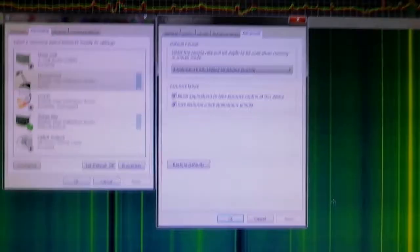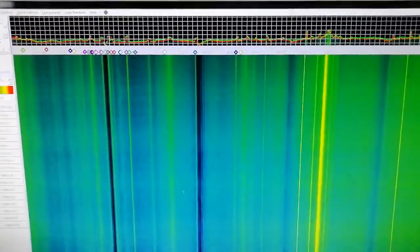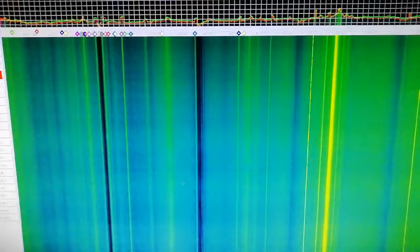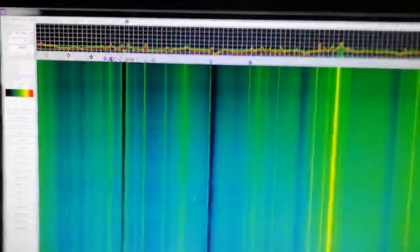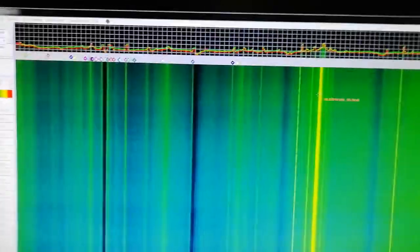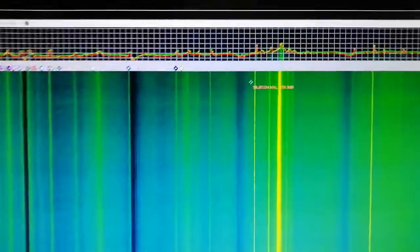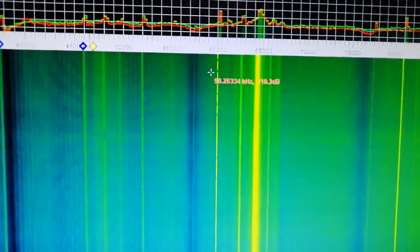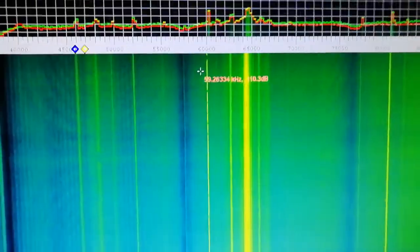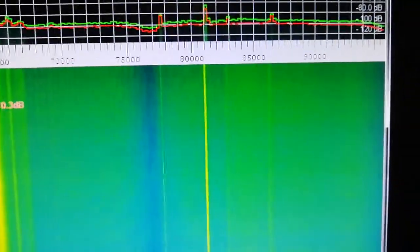Now you can see Spectrum Lab is running away and I've not got it tuned into anything at the moment. But if we have a peer around here at 60kHz, we can see — I've got such a wobbly hand — we can see a time signal. The other one is very faint; that's DCF-77.